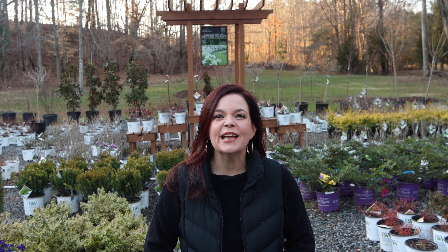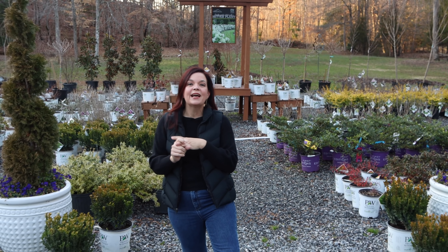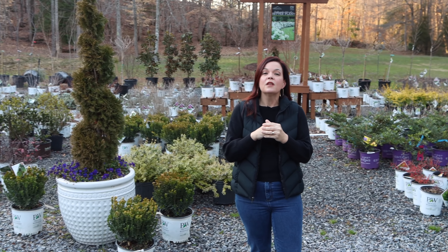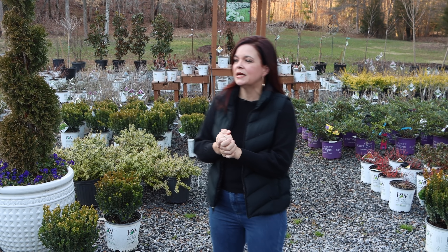Hello friends, welcome to Growing with Creekside. I'm Jenny, and welcome to this week's nursery tour. We got two great loads of plants end of last week, and we wanted to share them with you along with some other fabulous things here at the nursery. We do these nursery tours so folks coming to us can see what is growing, blooming, and thriving here at Creekside Nursery in Dallas, North Carolina. Right now, at the end of February, our only days open are Saturdays from 9 to 3. We'd love for you to come see us.